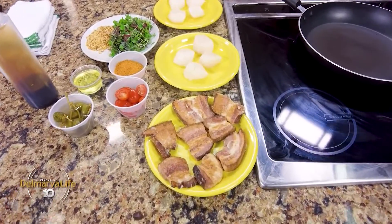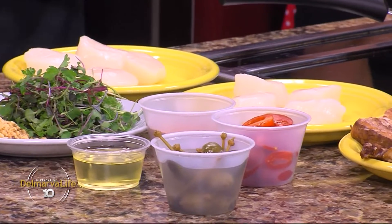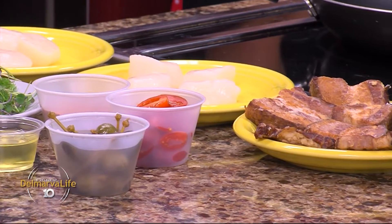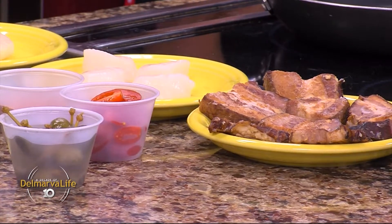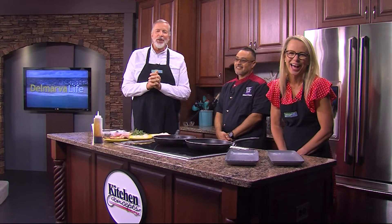As you can tell by the items here in front of us in the Delmarva Life kitchen, the powers that be have compelled us once again to have to eat something. Joining us this afternoon is head chef at Mad Hatter Cafe in Salisbury — this is Victor Subervy.